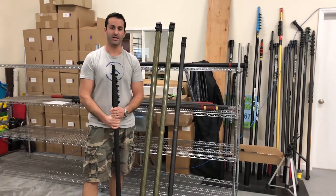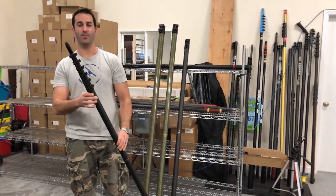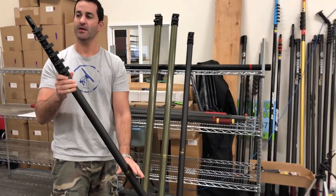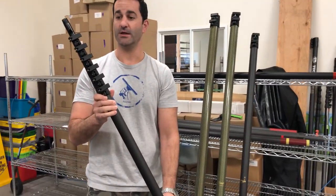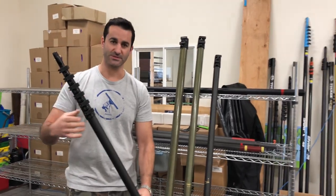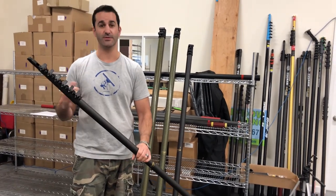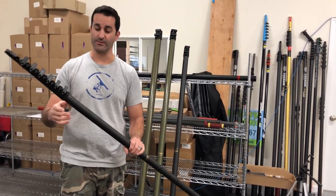Hey, Alex with windowcleaner.com. Today I want to show you this Sim Pole — the Sim Pole that we're now carrying at windowcleaner.com. This is a pole you can take apart, work within smaller sections, or add onto to work at greater heights. I'm going to run through some of the features that are really excellent about this pole.